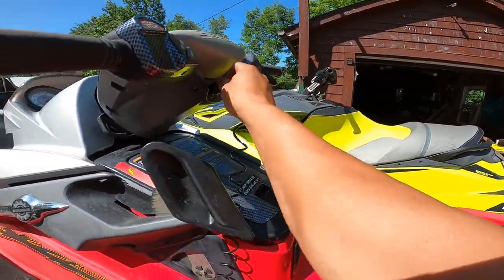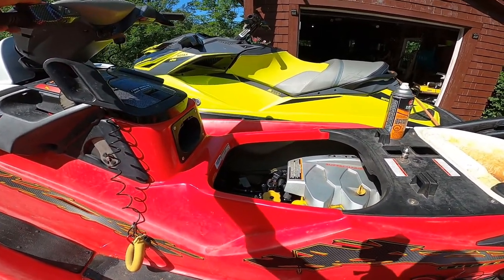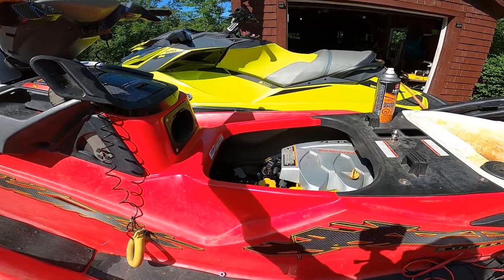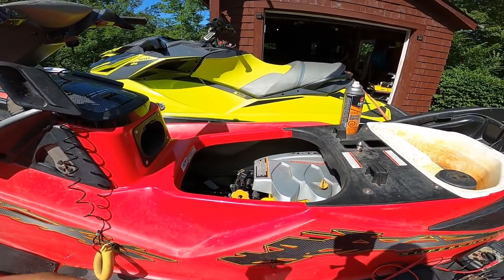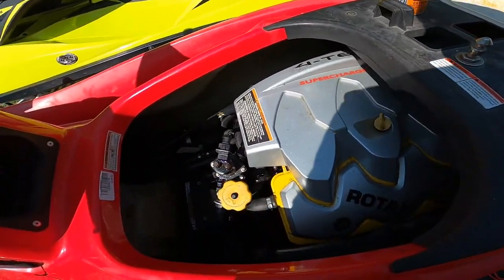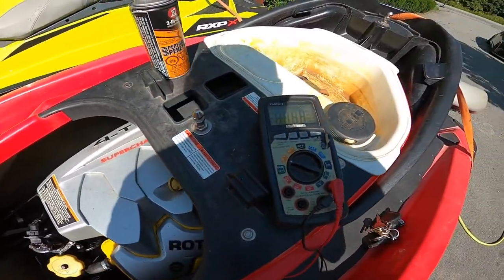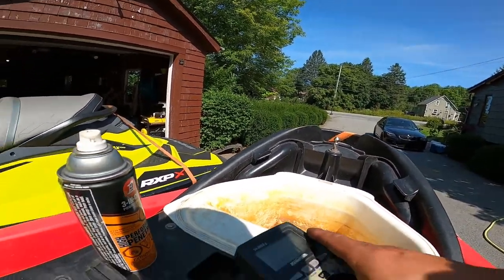So guys, we had 11.8 volts before. Now that the wires are fixed, I do that same test and I'm getting 13.5 volts.